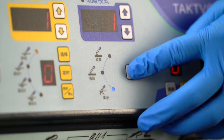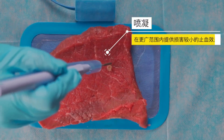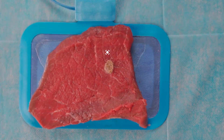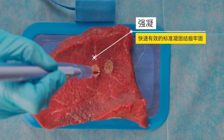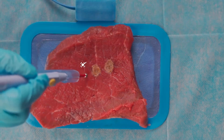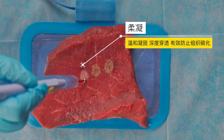In monopolar mode, the S300D has three coagulation modes: spray coagulation, forced coagulation, and soft coagulation. We push the buttons to switch the coagulation mode and set the power. The spray coagulation mode can achieve hemostasis over a wider range with less damage to tissue depth. The forced coagulation mode is a fast and effective standard coagulation with a large coagulation range and firm scabs.